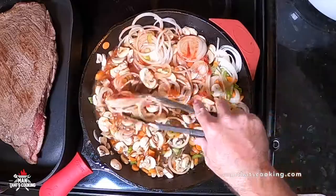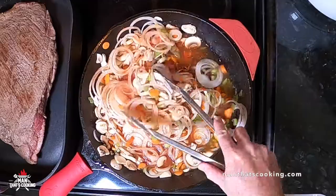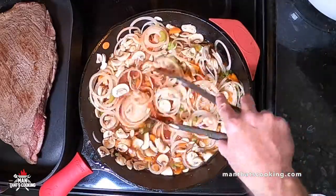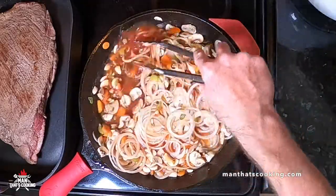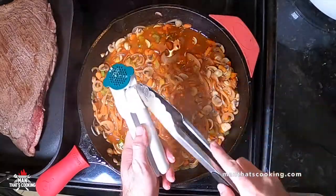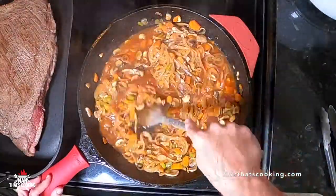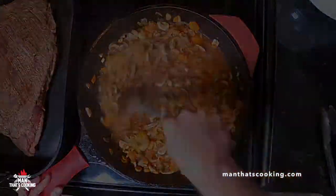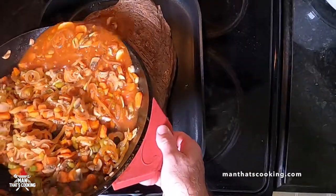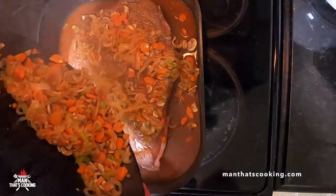After about five minutes or so, go ahead and add the garlic. You want to crush that garlic up and keep it as fresh as possible — you don't want to cook it down too much, so put it in towards the end. Now everything gets added to the roasting pan.